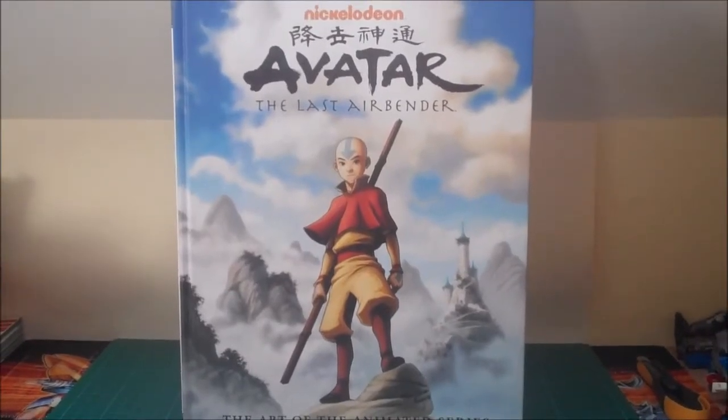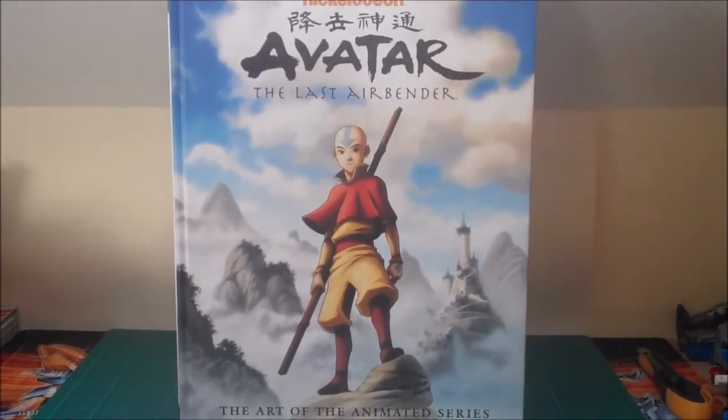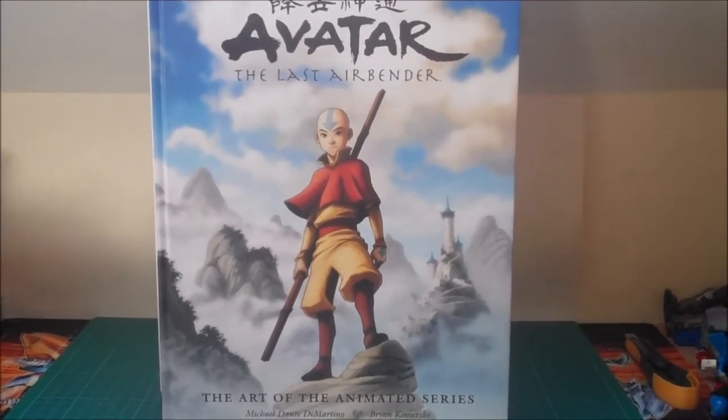Hello YouTube, this is Morgan, Airspeed Prime, here with my next Legend of Korra book review. This one is going to be for the Legend of Korra Book 3 Change Art of the Animated Series art book.